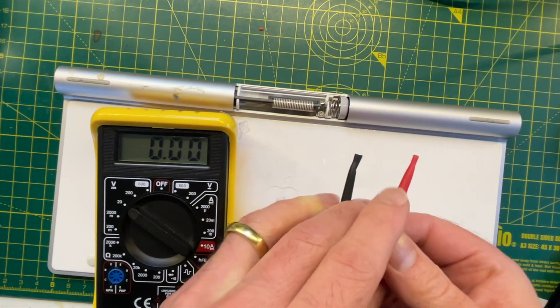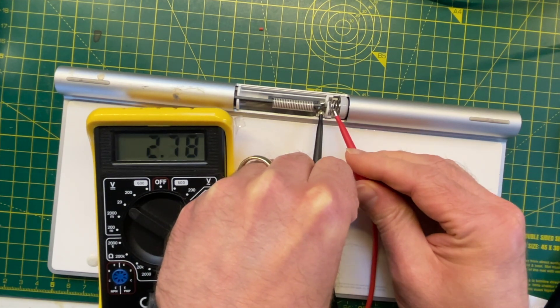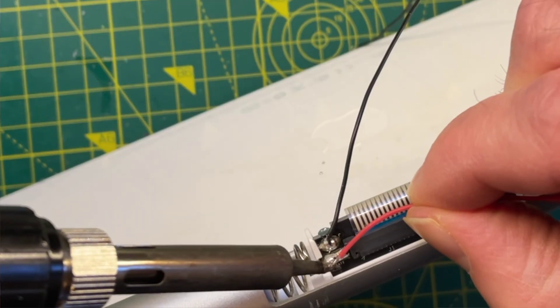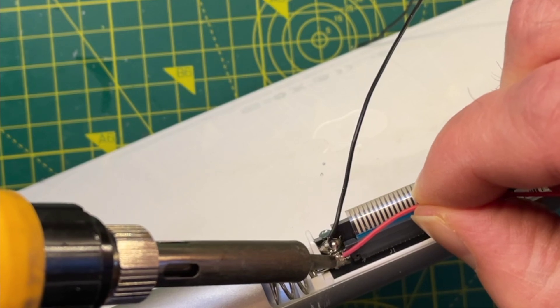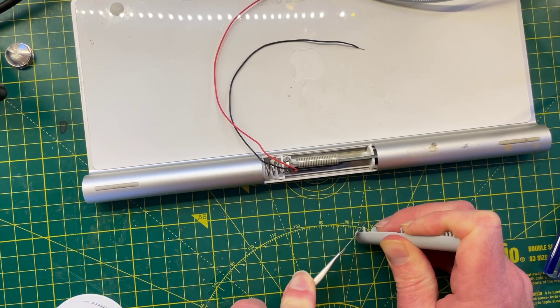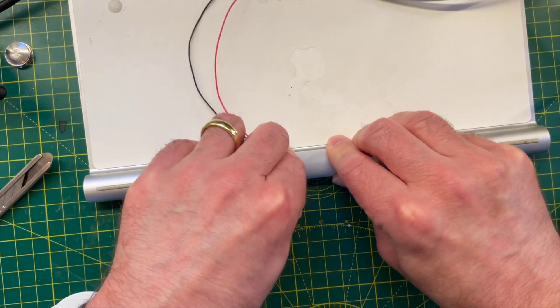I've got a couple of fairly flat batteries installed at the moment so the voltage is pretty low, but if I had a couple of fresh batteries then we'd be measuring around 3 volts. With my soldering iron cranked up to maximum blast I was able to reflow a couple of wires onto these terminals. This gives us an easy way to inject power into the system. I've also cut out a small bit of the plastic cover so we can route the wires to the outside world.